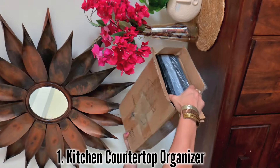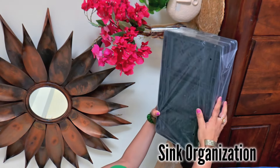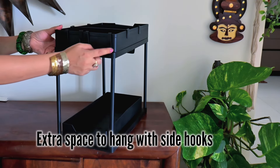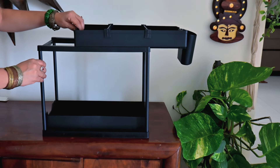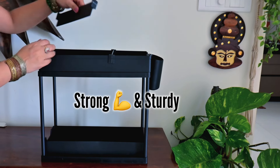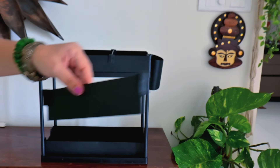I am unboxing with you this kitchen countertop organizer which I really like. You can also use it as a sink organizer and on your countertop. I recommend it because it is sliding and there is a lot of space. You get good durability. Although it is a plastic material, its strength is very good. You get partitions in which you can segregate your compartments.